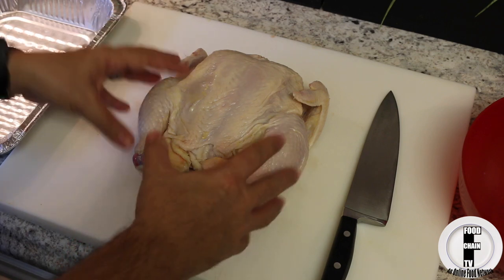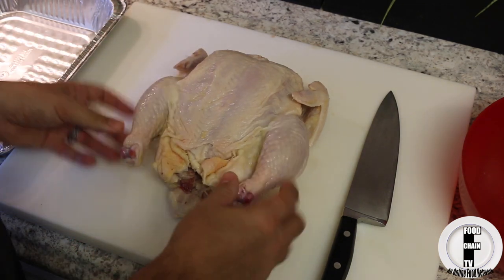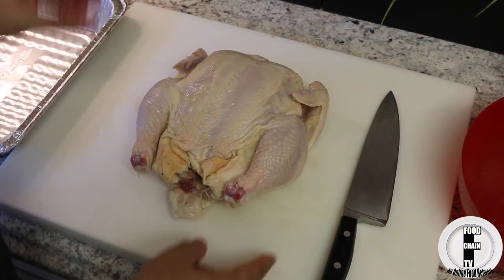I'm going to show you the easiest way to grill a whole chicken. The first thing you want to look at is the fact that the dark meat and the white meat cook at different rates, so we want to even the playing field.